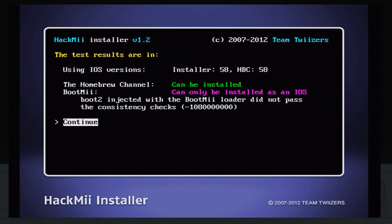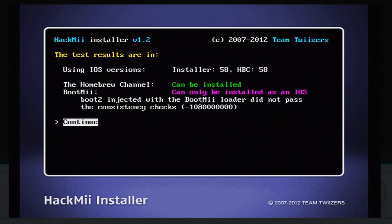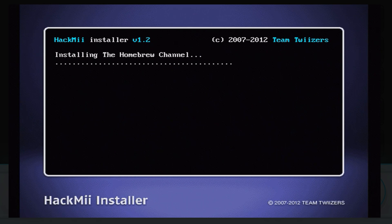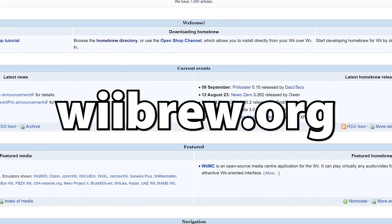But what if you don't have an SD card? Both of those methods require one. There is one method to hack your Wii without an SD card, but it does require internet. So if you have no Wi-Fi and no SD card, you're out of luck here — but check out wiibrew.org for more advanced methods.